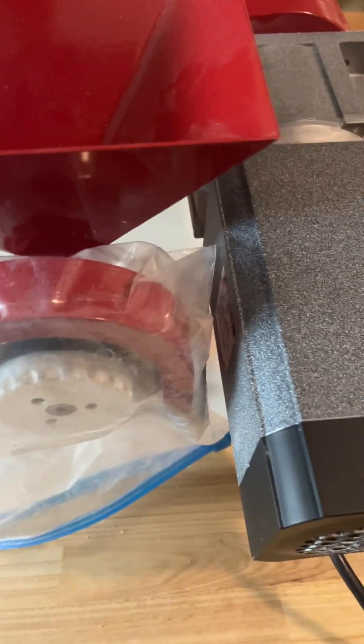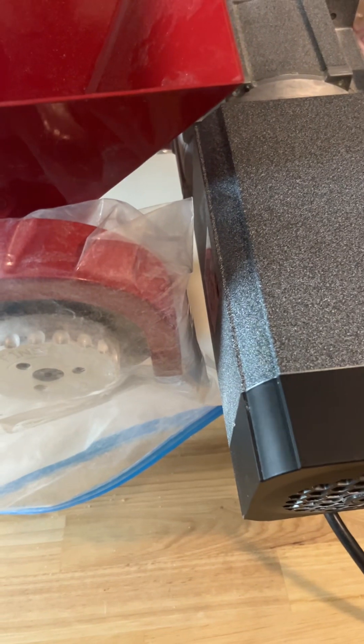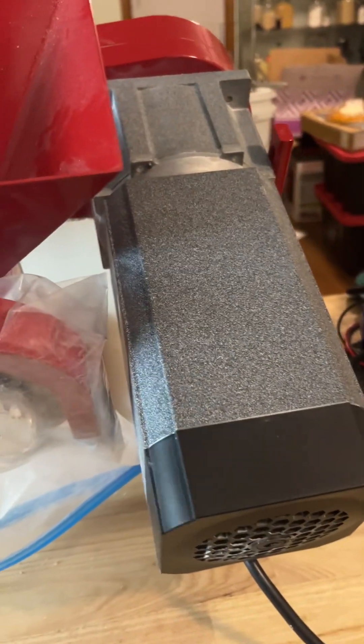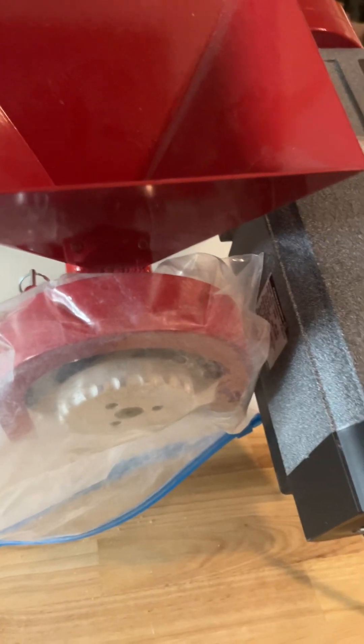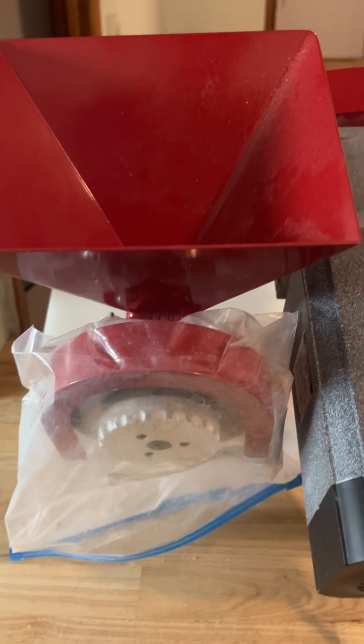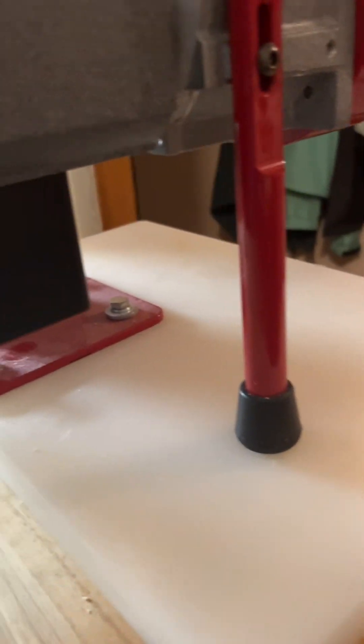I nixtamalize corn with this — I had a special five-gallon bucket that I had cut and fit perfectly around the mill so the nixtamalized corn wouldn't flake off everywhere, but now this motor's in the way so I'll have to figure out something different. No big deal. I'm very happy with the motor; this whole thing is heavy duty and I'm very pleased with it. I hope this helps.